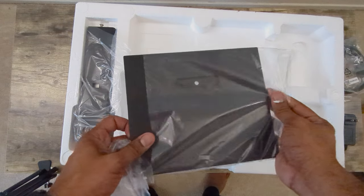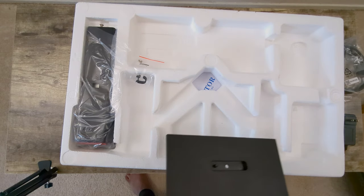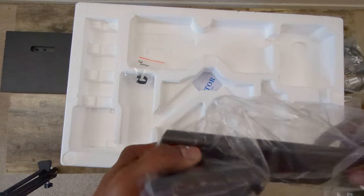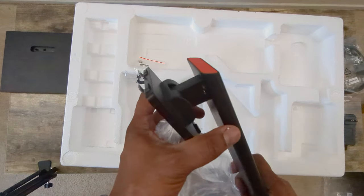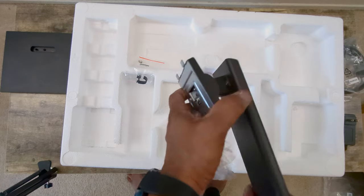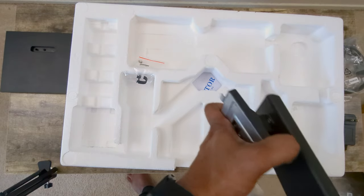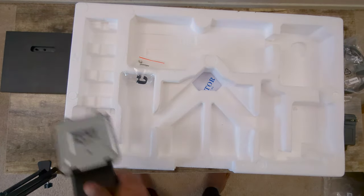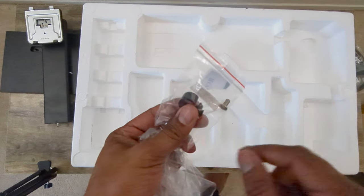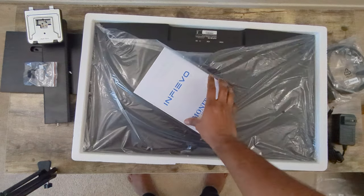First out is the base, which looks like a one-click easy setup. Then we have the height-adjustable stand with some color grading options, and it's tilt-adjustable as well. There are also screws, a cable organizer, and the user manual.